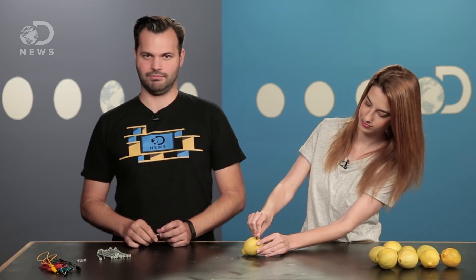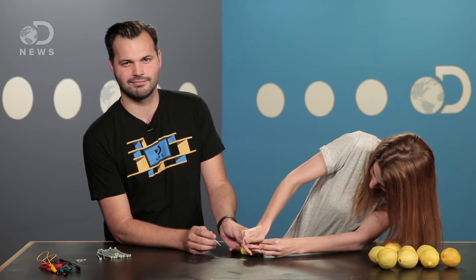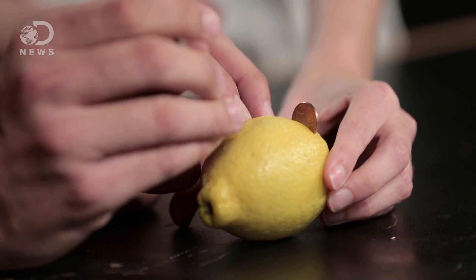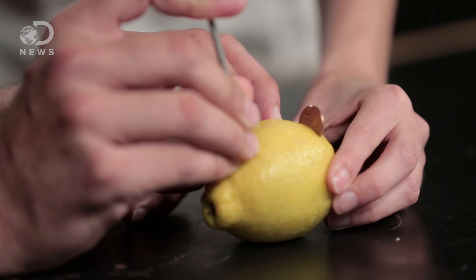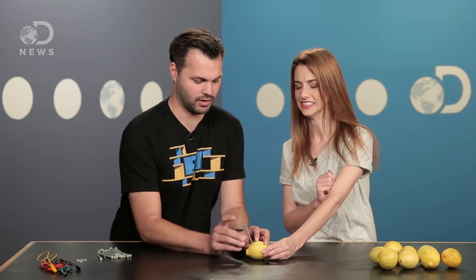You're going to insert a penny into the cut on one side of a lemon. Then take a zinc nail and put it into the other side. Make sure they don't touch — that's not good, very important. So there we go. Ta-da!